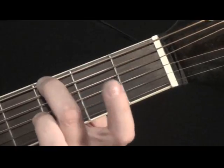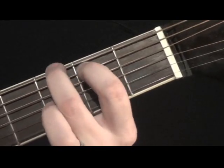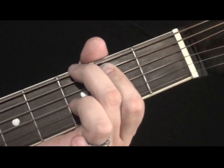Now take your first finger, your pointer, and put it on the 2nd fret of the 5th string, like that. Make sure you come and play the note on your fingertips, that way you're not muting any of the strings.